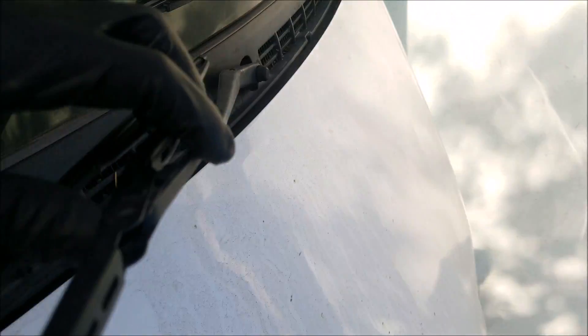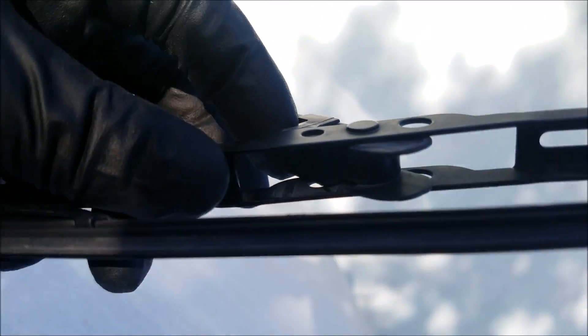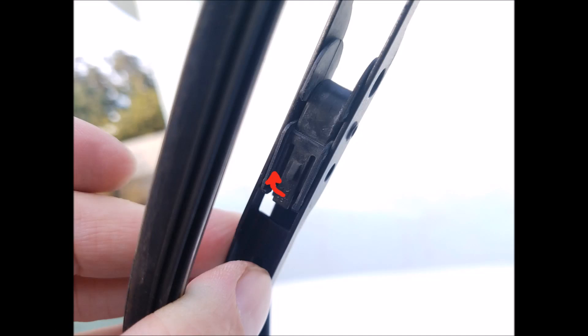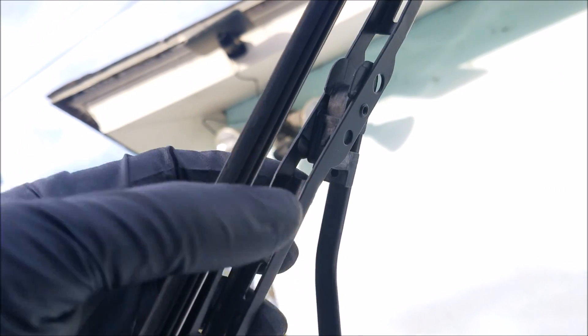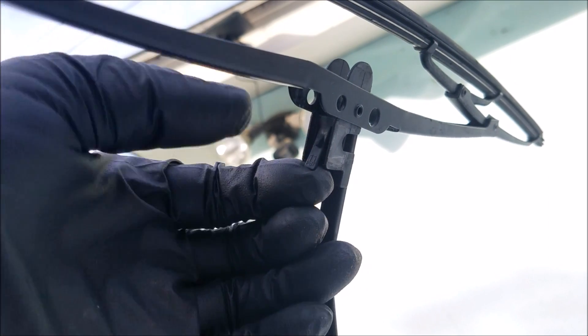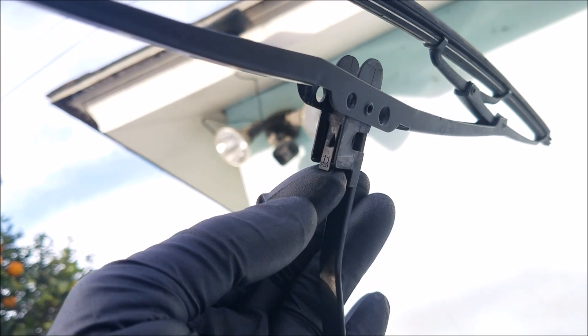You want to start off by lifting the wiper arm. Most wiper arms hold up at a certain point by themselves. To remove the old wiper blade, you are going to want to lift up on this little tab, and as you lift up on the tab you want to slide out the old wiper blade.